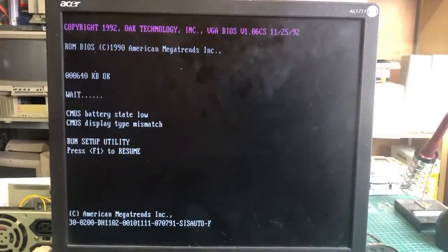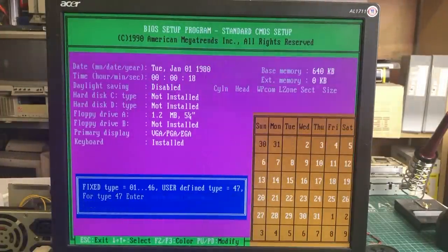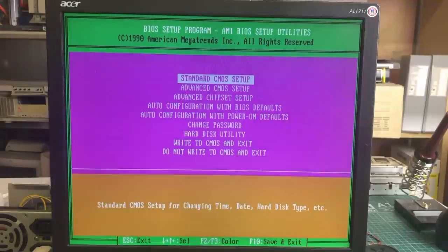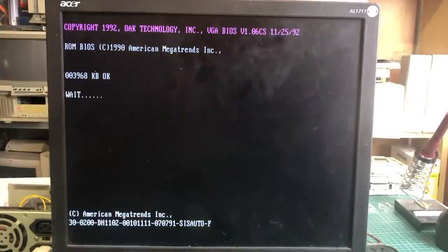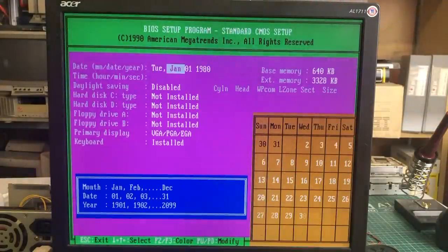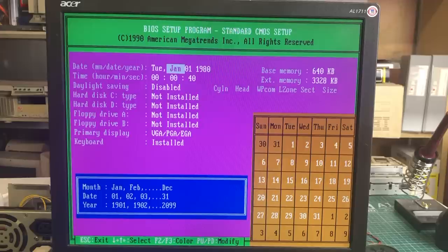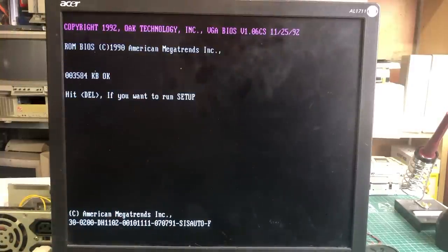When you start the machine for the very first time it only detects 640 kilobytes of RAM — I initially thought that might be an issue with the motherboard, but it seems to be the default behavior when there is no battery attached. Notice how it says 'external memory: zero kilobytes' on this screen, which is definitely not normal. But when you reboot and save to the CMOS for the first time, the next reboot shows a memory mismatch and it does count to 4 megabytes. In the standard CMOS settings, extended memory has been set to 3328 kilobytes, which is the correct size, so when we save that the computer will count to 4 megabytes without any memory warning.